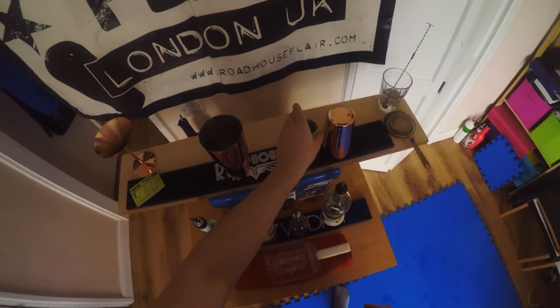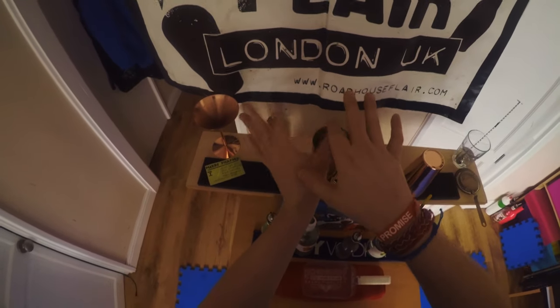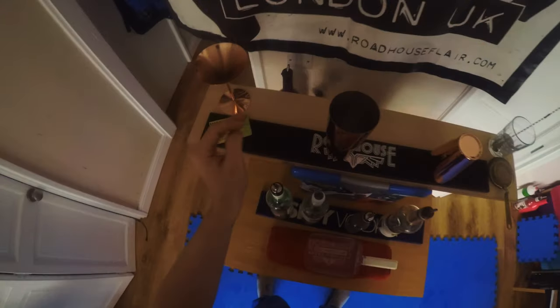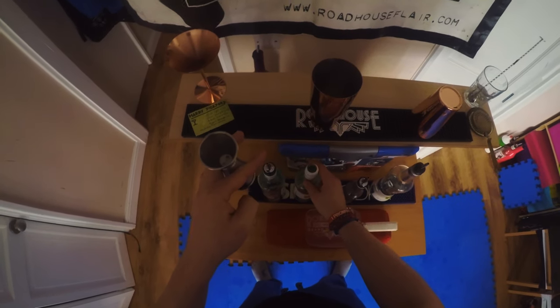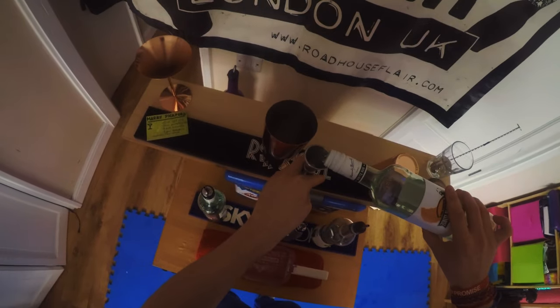Now we're going for the pineapple juice, so we need the jigger. I want to do a thumb roll to hold it - not just place it down plainly. So from here I pour like this, and when I do the thumb roll I try to catch it between the middle finger and index finger so I can be ready to pour straight away. There we go - twist the bottle and do a wow effect, then pour and practice your jigger work.